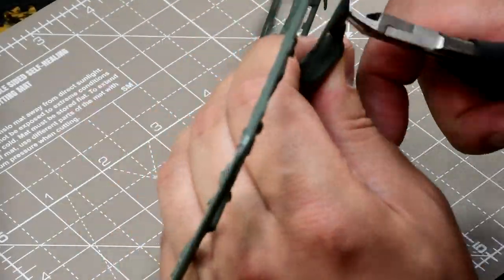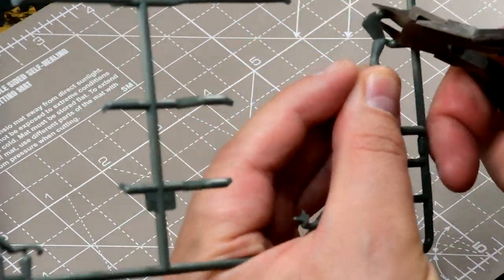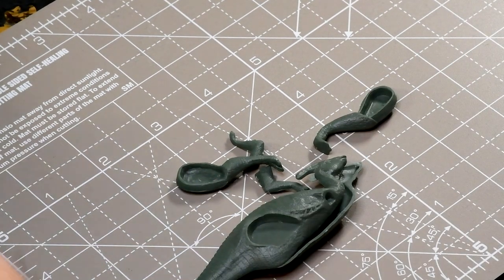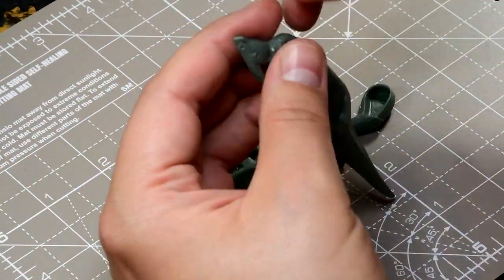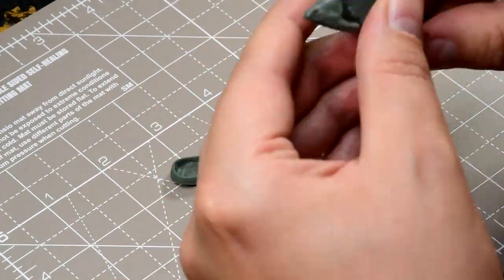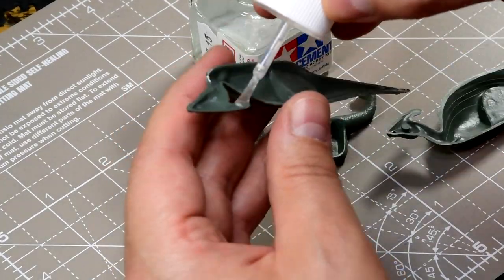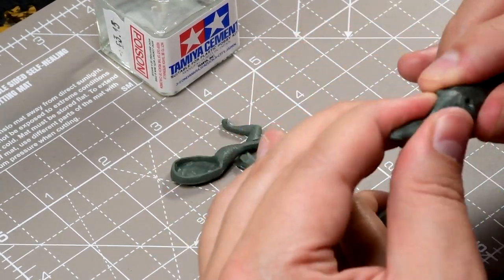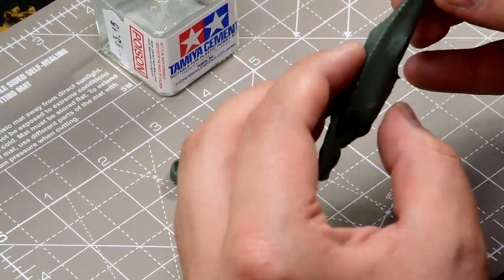So I started off with the Parasaurolophus and cut it out. I got some new clippers from Tamiya — my old Games Workshop ones snapped on me, the spring inside snapped. I was recommended to get the Tamiya ones and they're very good, very precise. Get a nice clean cut. So use that to clip the bits and pieces out, and use the trusty Tamiya cement to glue it together. The plastic on these is fairly brittle if you're used to working with Games Workshop type plastic — quite thin, the edge is a little bit sharp and it can be quite brittle. But they go together quite nicely.